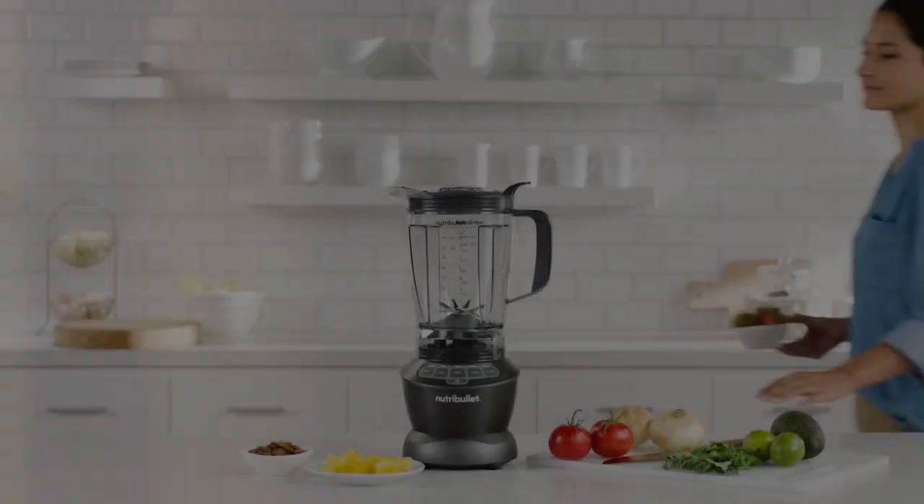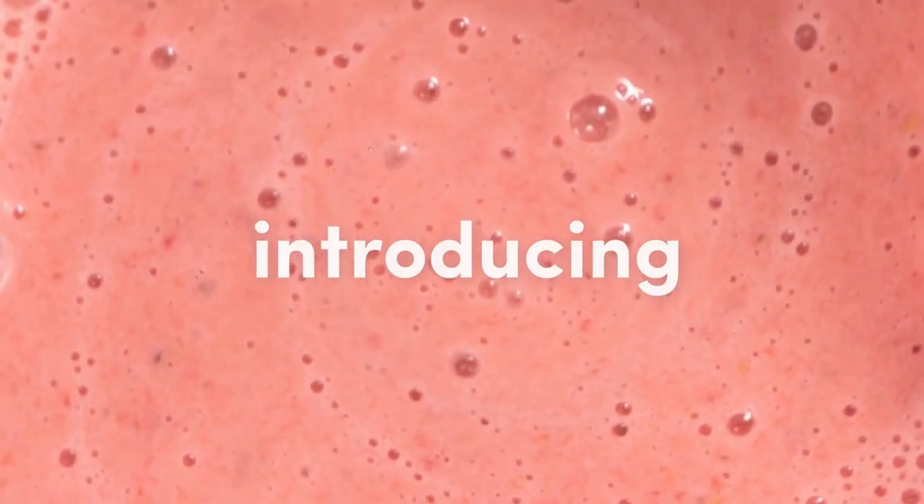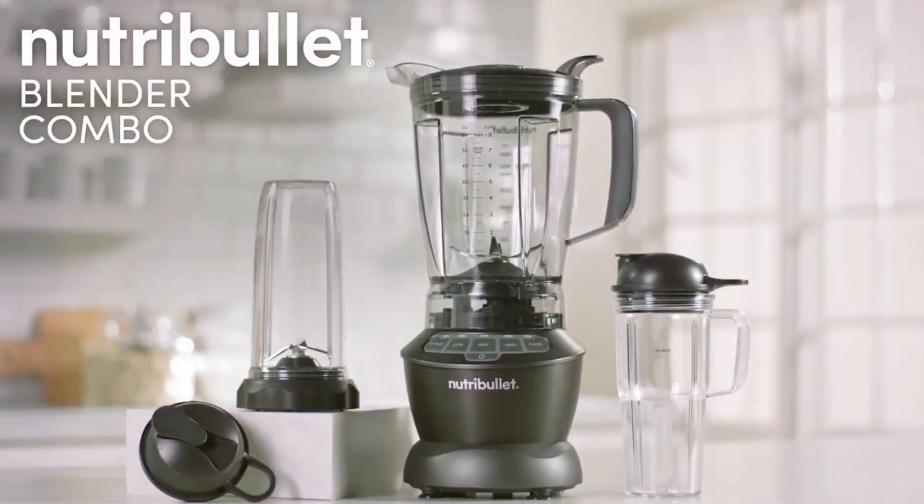Hey everyone! Today we're taking a look at the Nutribullet Full-Size Blender Combo, a powerhouse that combines nutrition extraction with full-size versatility.